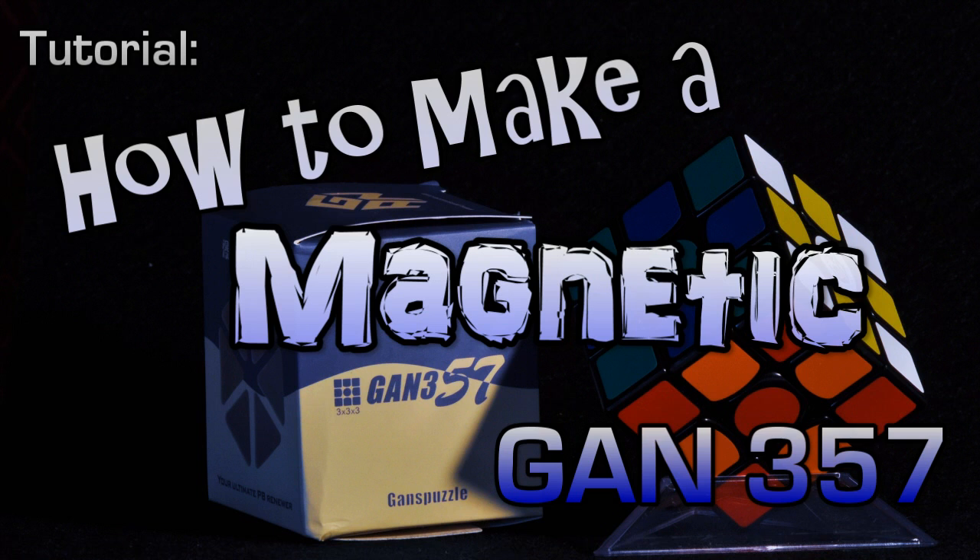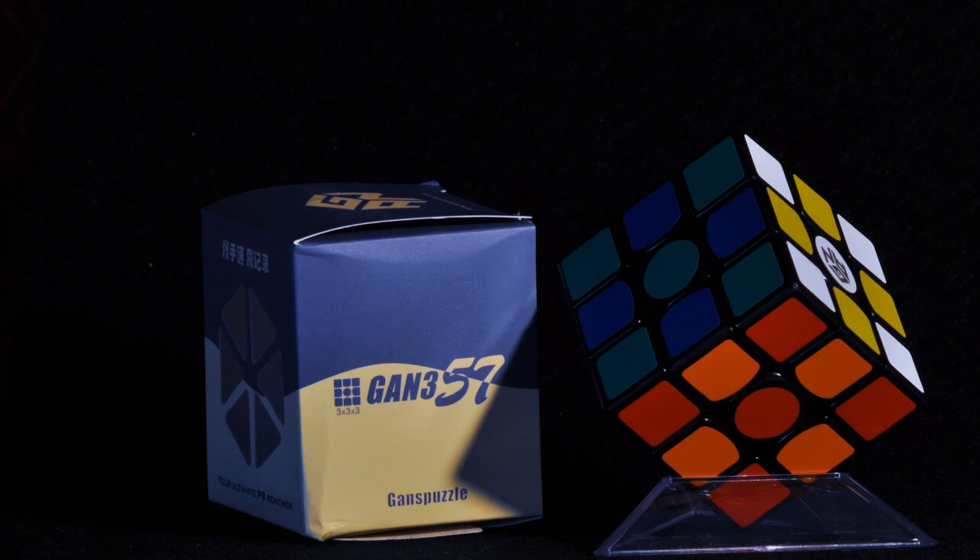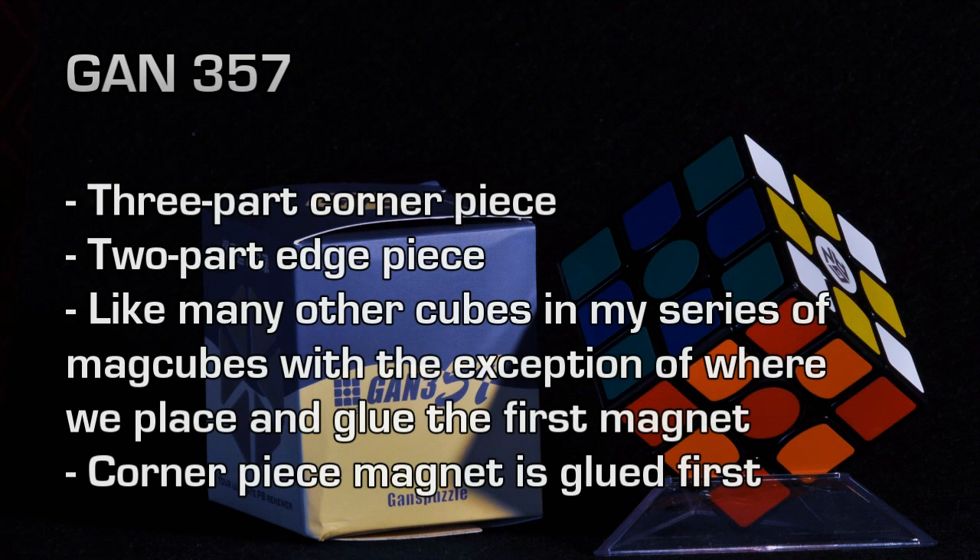This is my tutorial for the GAN 357. You'll note that this puzzle, like many other puzzles, has a three-part corner piece. These are types of puzzles that usually can come in a stickerless variety. It shares a lot of similarities with other tutorials I've done. The main exception is that instead of placing the edge piece magnet first, in this particular puzzle we're going to glue the corner piece magnet first.